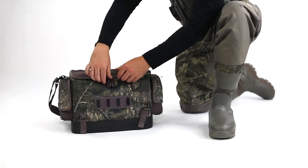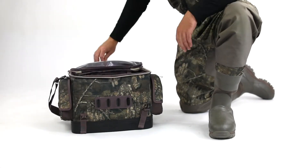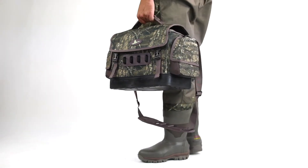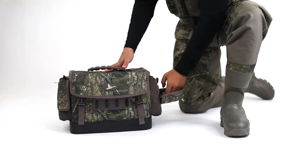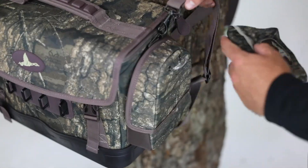Oversized rubber molded zipper pulls allow easy access to your gear during frigid temperatures. A rubber molded shoulder strap and carry handle provide comfort and flexibility. Two exterior magnetic side pockets provide additional storage with easy access, along with a quick and quiet close.